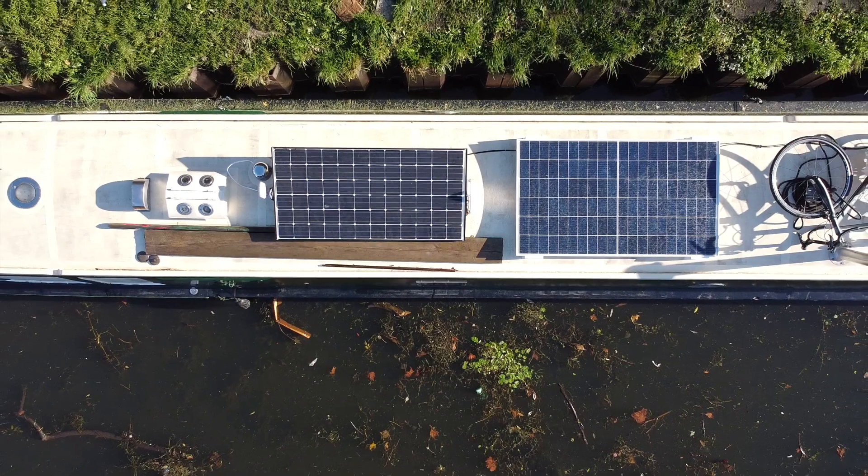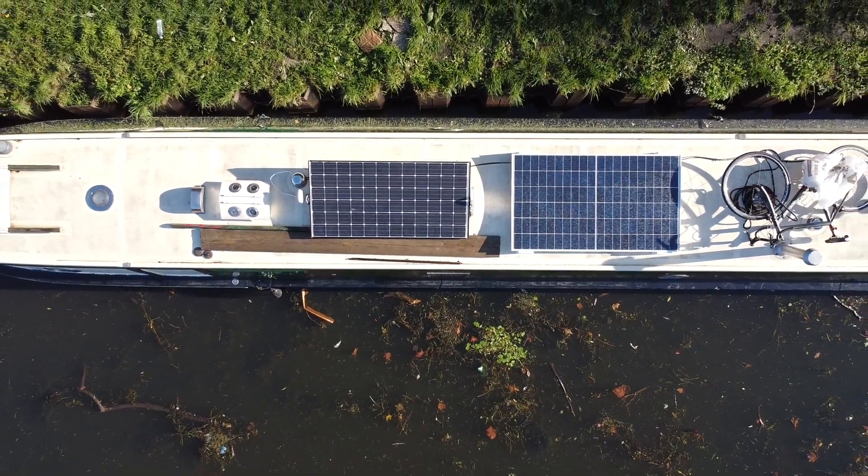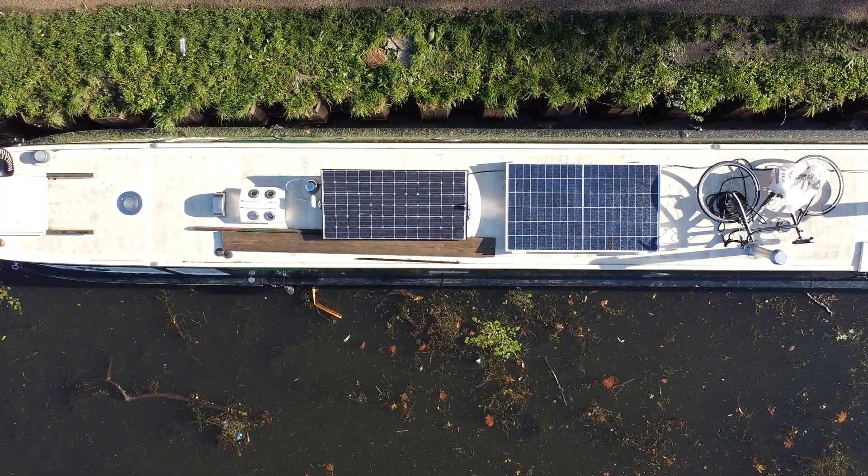Calculating that all together, on an average day we're getting around 40 amps of power, and then we've been getting a little extra from the original solar panel that we have, which is a mystery amount because we don't have it connected to our charge controller.